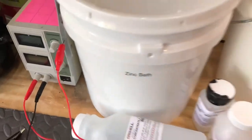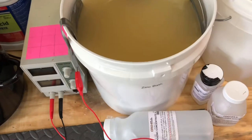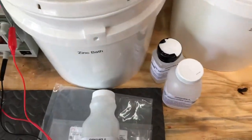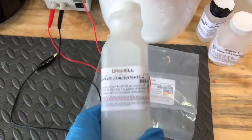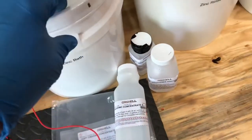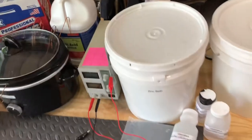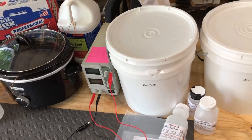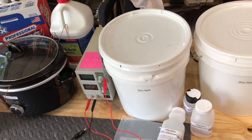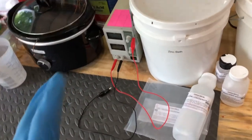The zinc bath here looks like a gross yellow color, and that's pretty much brand new - it looks like that as soon as you mix it up. What Caswell sends you is a two-part concentrate: zinc concentrate Part A and Part B - one's a liquid and one's a powder. You mix those together and add distilled water, and that's what applies the zinc plating. I saw online where guys were making their own solutions using distilled water and salt, vinegar, sugar - all kinds of weird solutions. I tried all of those and none of them gave me the results I was looking for.